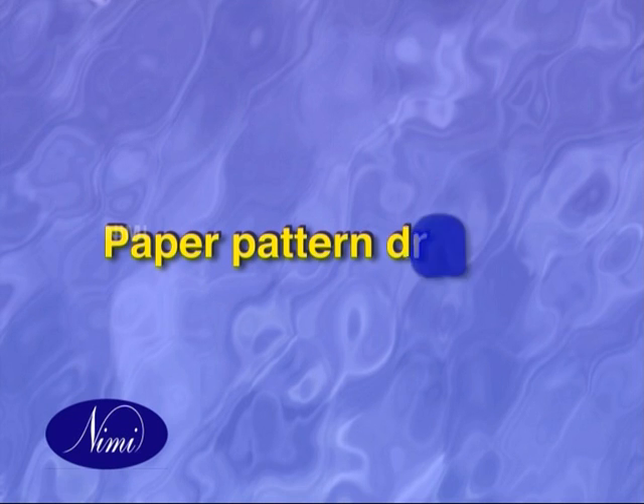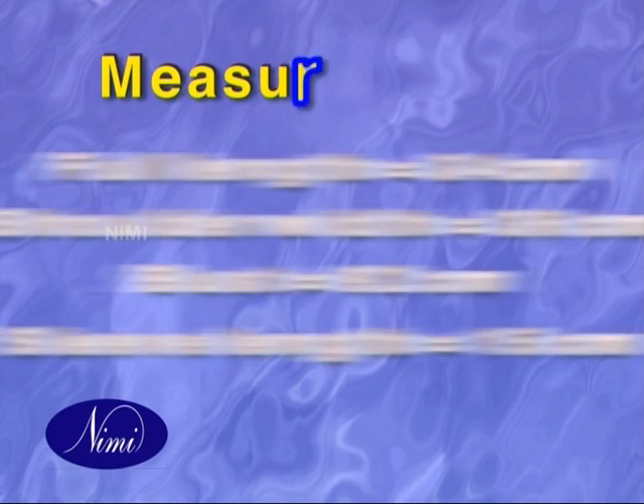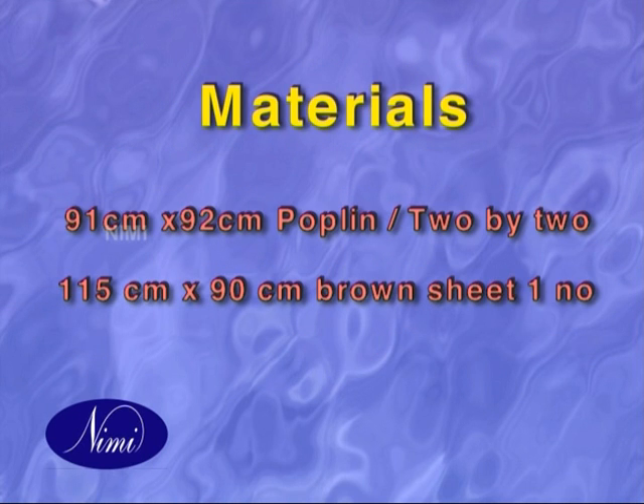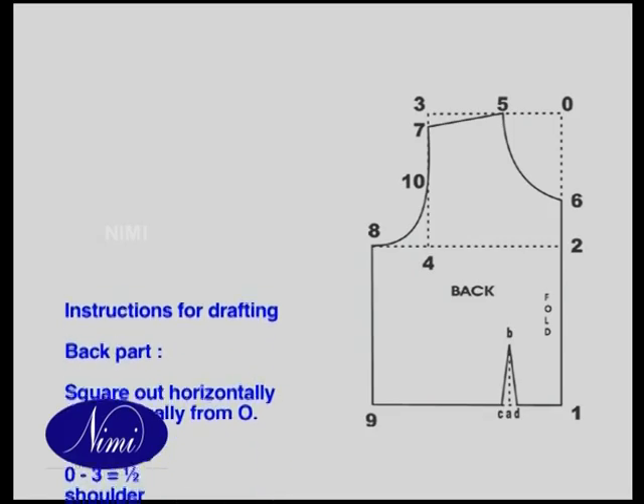Paper Pattern Drafting. Measurements, Materials, and Instructions for Drafting.